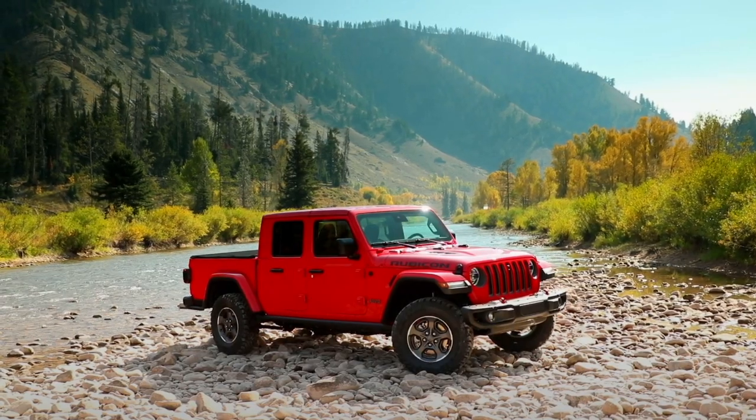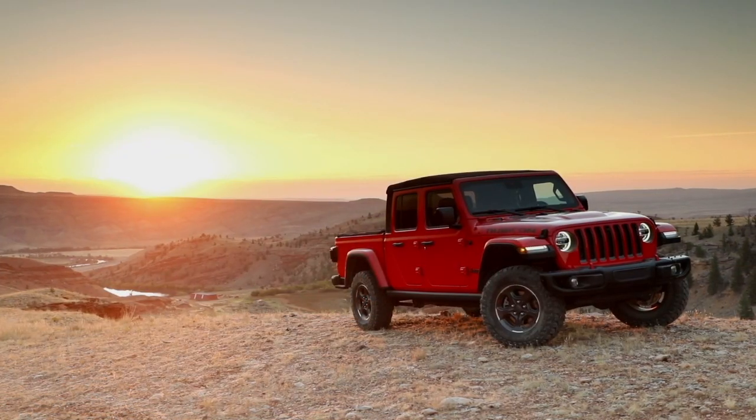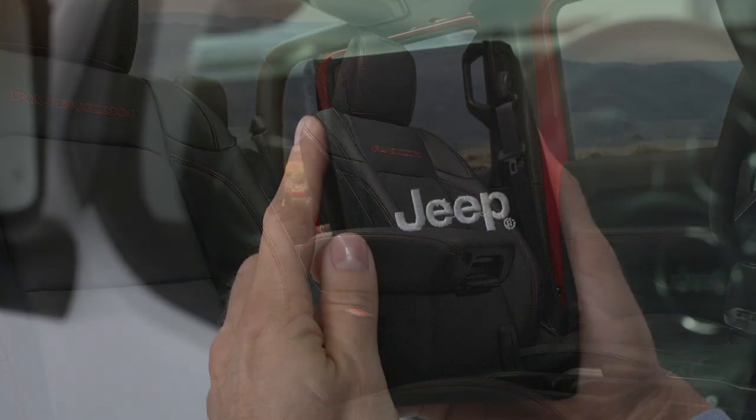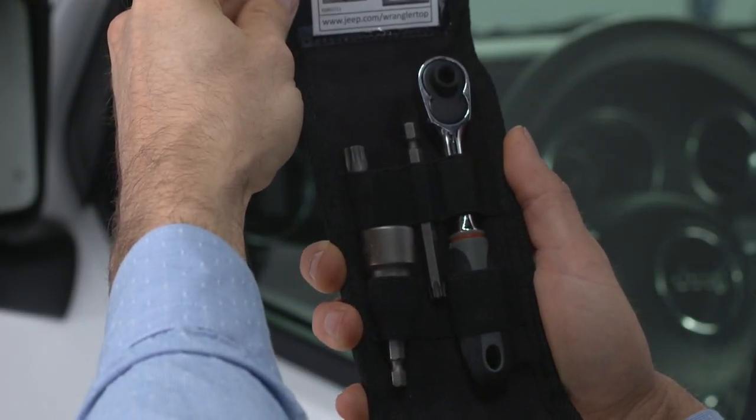If equipped, the dual top allows you the option to use either the hard top or the soft top independently. A toolkit is provided in the center console and includes everything needed for both hard top and soft top installation and removal.